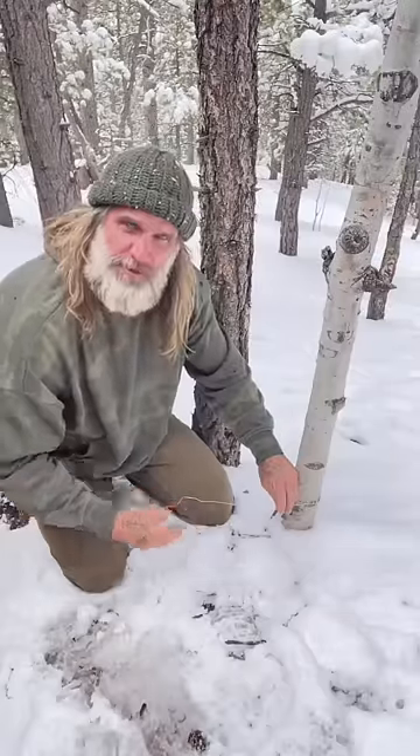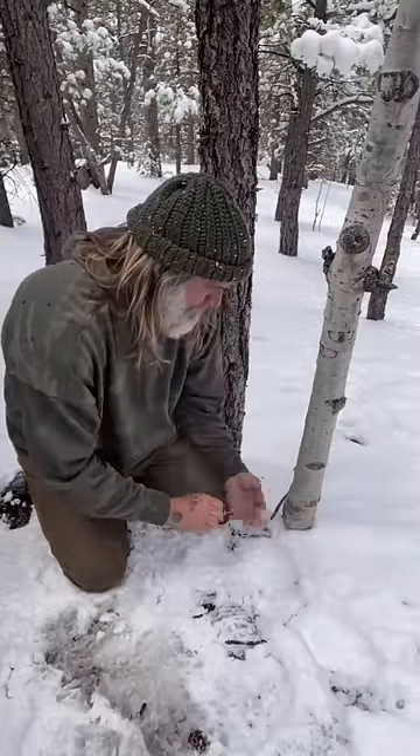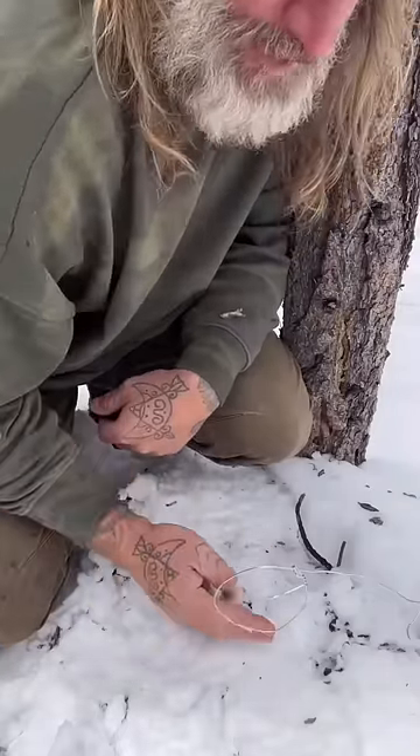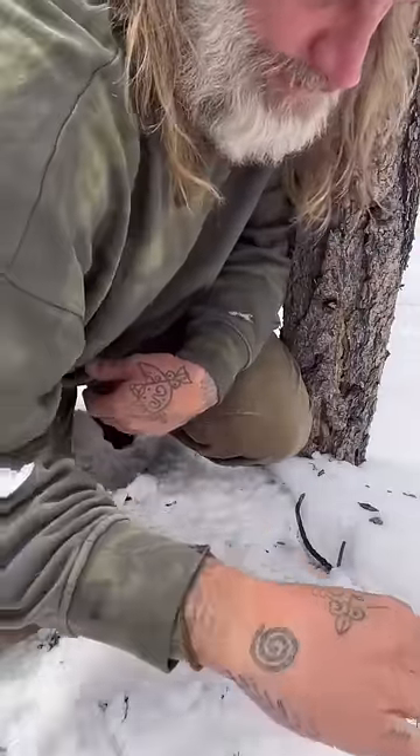For this snare, I'm thinking rabbits, possum. I'll sit it maybe about two to three fingers right above the ground. So right here, I have my snare suspended about two, maybe three fingers off the ground. That's about the average height as an animal travels through.